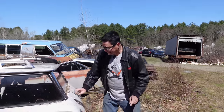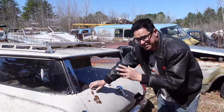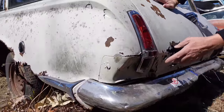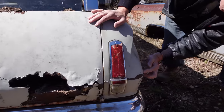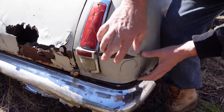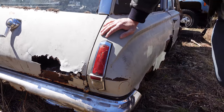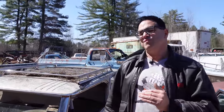Something on the back of this one is kind of cool. This is a 64, and 63 was the first year for this second-gen Valiant. Here we see a block-off plate down below the taillight on both sides. In 1963 only, the taillight was horizontal down here. This block-off plate allowed Chrysler to use the same quarter panel for 64 and up and install vertical taillights — a facelift from 63 to 64.